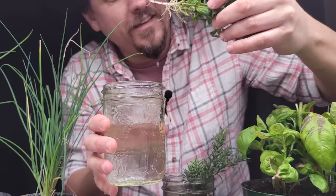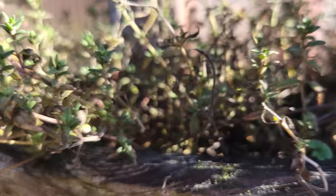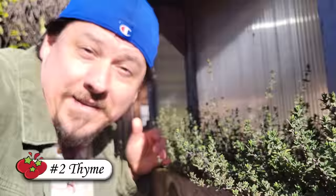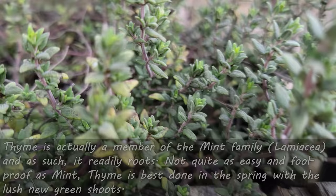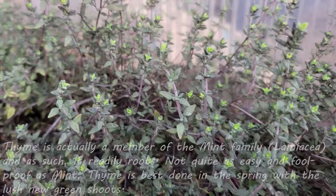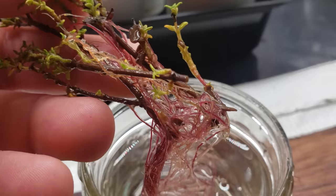The number one plant that's the best at doing this by far is mint. Rooting mint is literally the easiest plant to do this with. If you're just starting out and you want a plant to practice with, mint is your first choice. Another herb that many people don't know easily roots itself from cuttings is thyme — and it makes sense because thyme is actually a member of the mint family. Being a somewhat woody perennial, it's not quite as foolproof as mint. Best done in the spring when the shoots are actively growing, try to select the new lush green shoots for the most success.